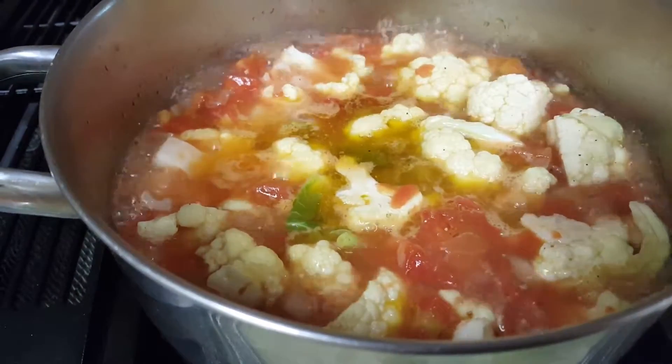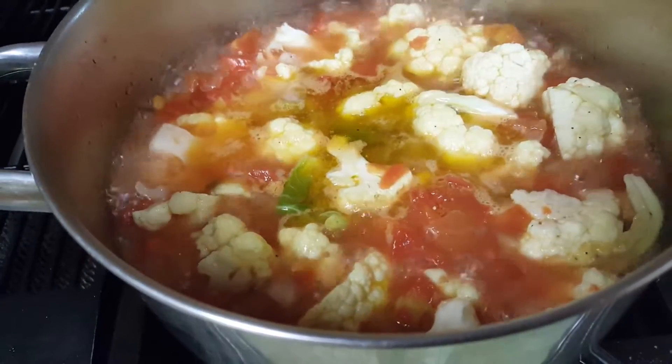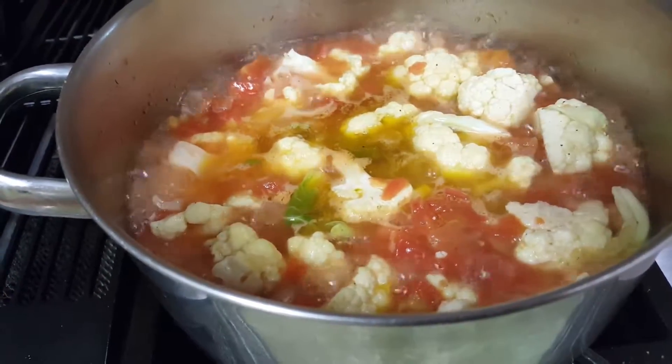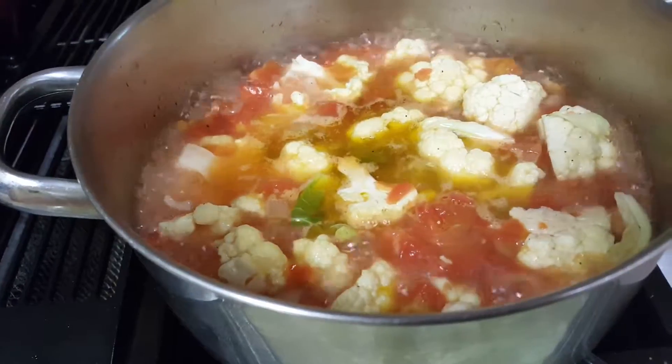Okay, so this is what we're looking for — a rolling boil. When it reaches this point, you've got to put a lid on the pot and turn down the heat to a low, low medium so that it's simmering or a little bit above simmering.